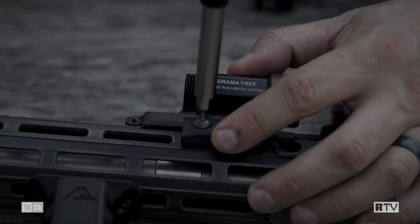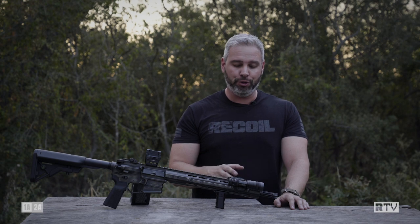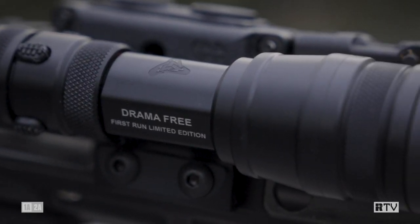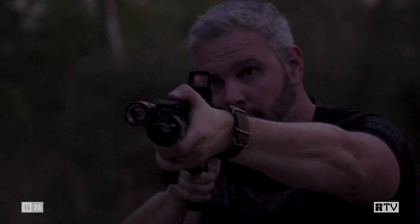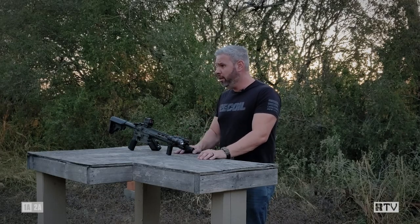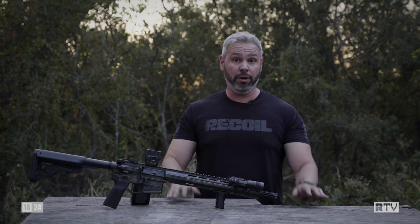Our initial impressions are that the Valhalla Tactical micro RAIN body is an excellent option for those who already have or want to get the Cloud Defensive RAIN or RAIN micro, but also want a more streamlined design they can tuck closer into their handguard. The one we have here is a pre-production sample, so MSRP isn't set yet. You'll have to go to Valhalla Tactical and check them out for yourself.